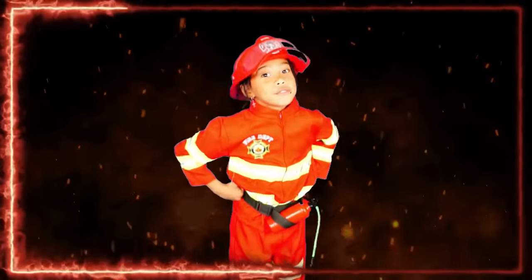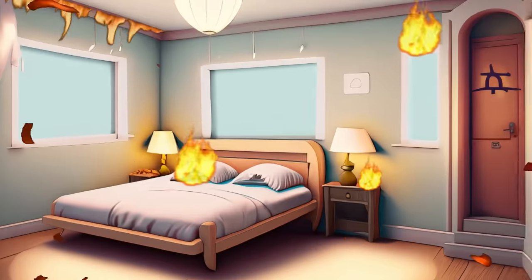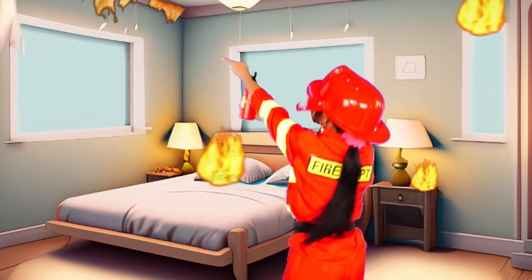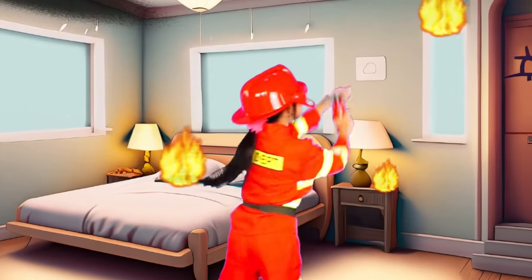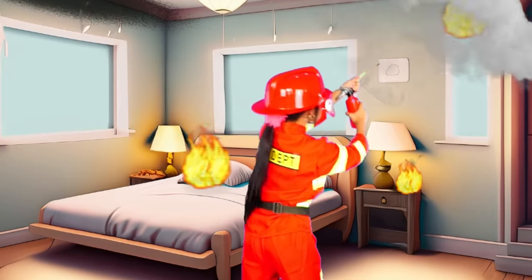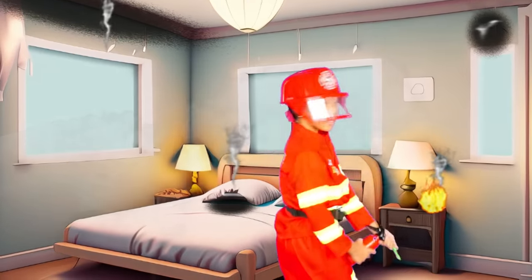Are you ready to put out this fire with me? Grab the extinguisher and let's go! To the left! To the right! On the bed! By the light!